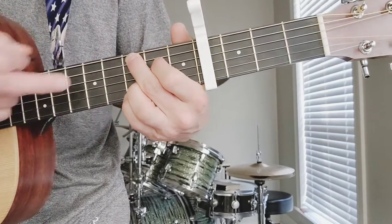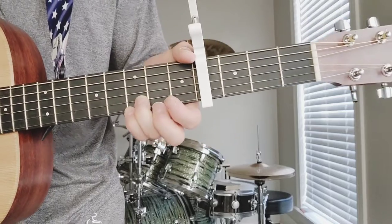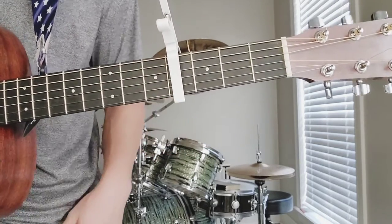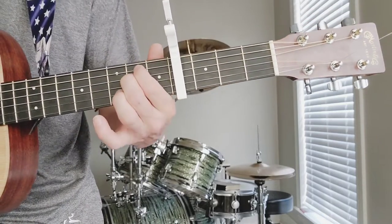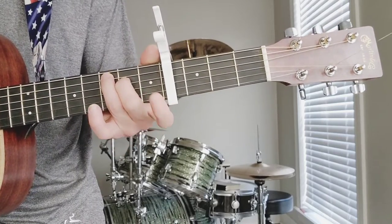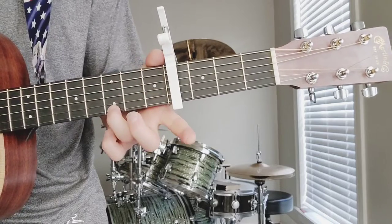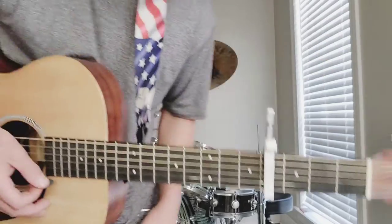C add nine — then move these two fingers up a string a piece, and that's your G. So you can play it that way: E minor, C add nine, G. Or you can play E minor by just pressing the fourth and fifth string for your E minor. Then your standard C, which is second string, fourth string, and fifth string. And then standard G. However you want to play it, those are the three chords, and they just repeat themselves.